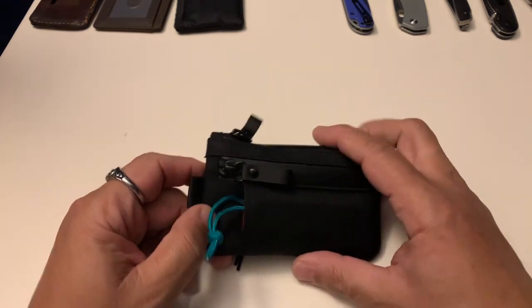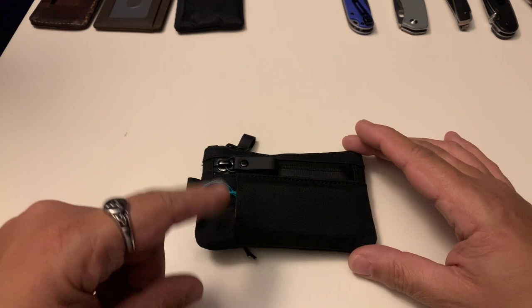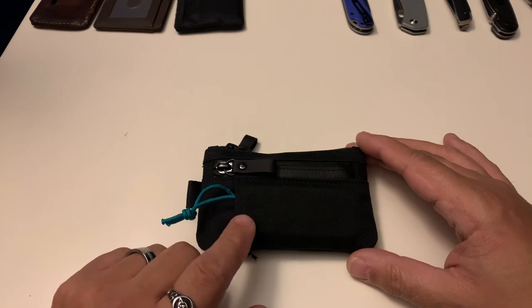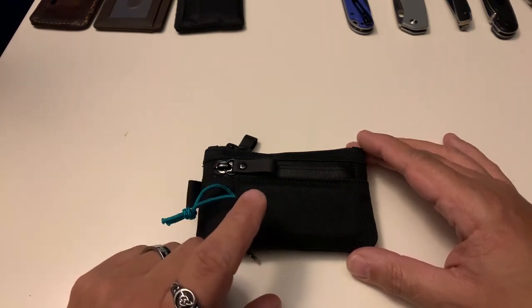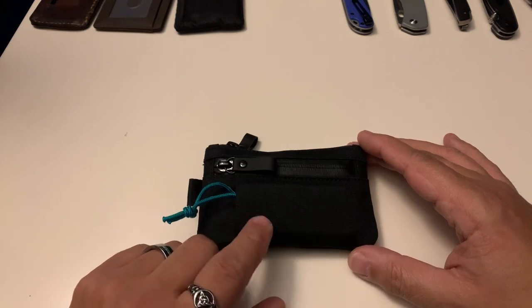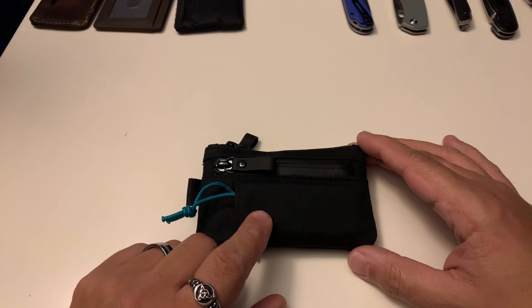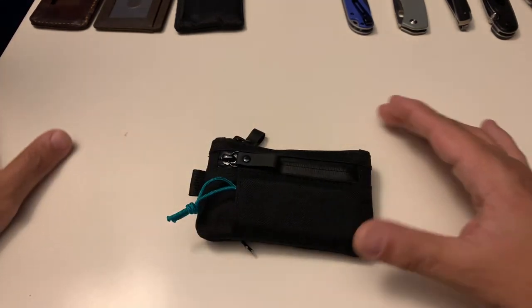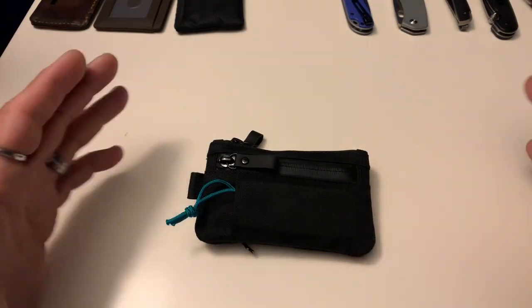When I'm done with this video I'm going to link the item in the description as well as the Alpaca Gear main website link. I'm also going to link the X-Pack fabric site so you can go check that out, and I'm going to link my discount code from Alpaca. My affiliate link isn't working right now, but you can use the discount code to get 10% off and they'll still see that you used my code.